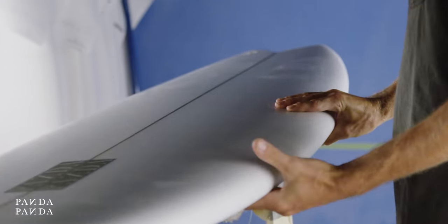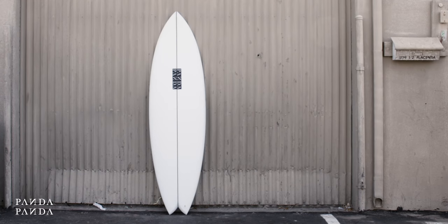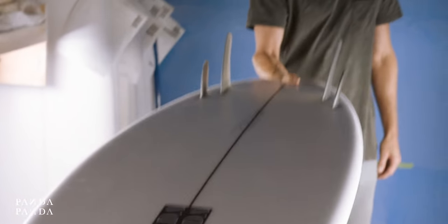I've surfed it in anything from waist-high Sano to some really good hollow beach break conditions. Just allows that early entry — you can surf it in the hollow stuff, get behind the section and backdoor it, and the thing, it's like cheating. It's a super fun board. This is going to be a model that's going to stick around for a long time.